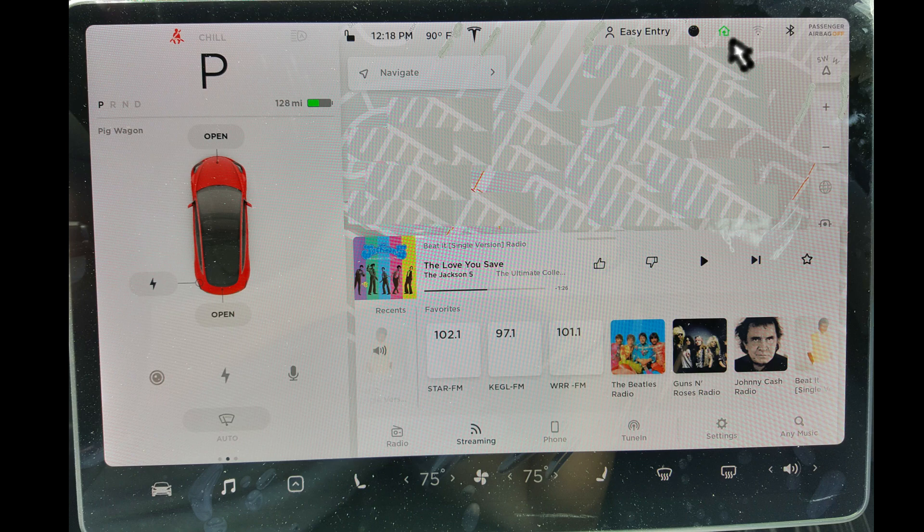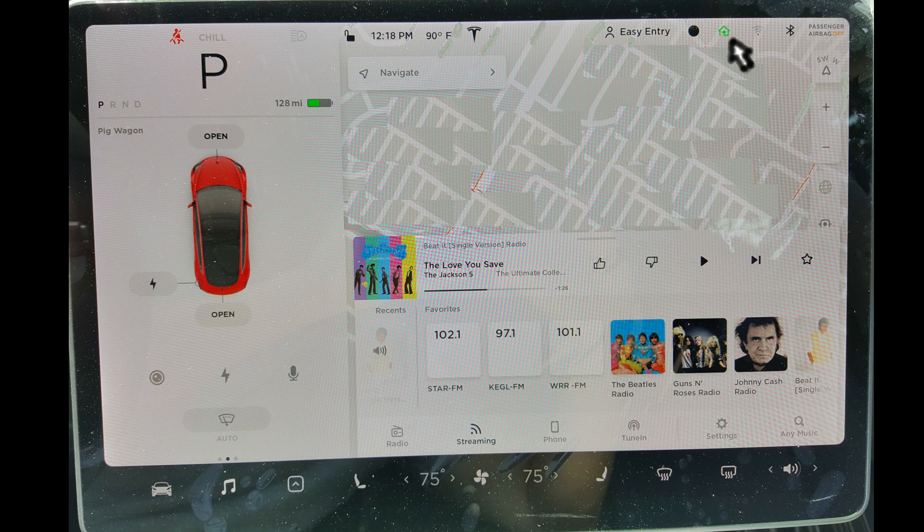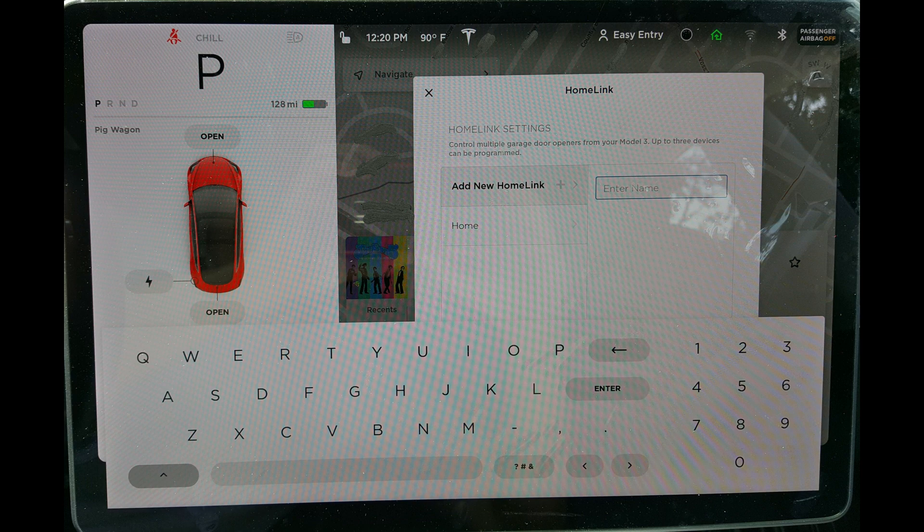In order to set up your Homelink automatic garage door opener, first park your Tesla in front of your garage. Have your remote handy. Next click the Homelink icon, then click Homelink settings, and then click add new Homelink.